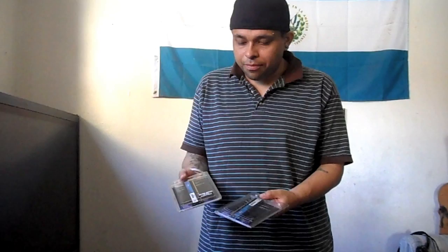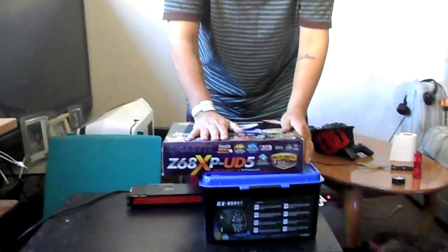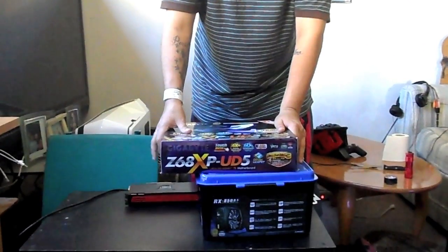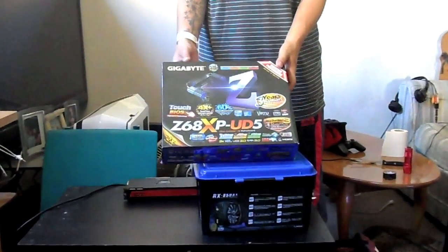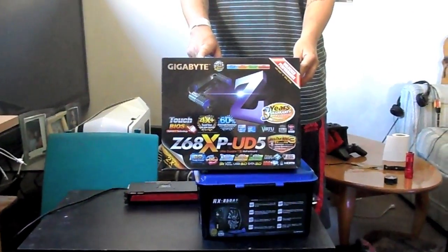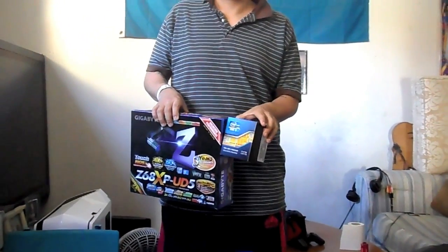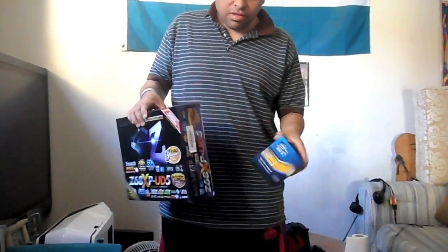I went with this RAM which is 8 gigabytes and 8 gigabytes, which is 16 gigabytes total — 8 modules and 8 modules. Then we have the power supply and the motherboard, which I already opened. This is the Z68X-UD5 and it has a whole bunch of features built in — it's just a lot of things, you know, this motherboard.